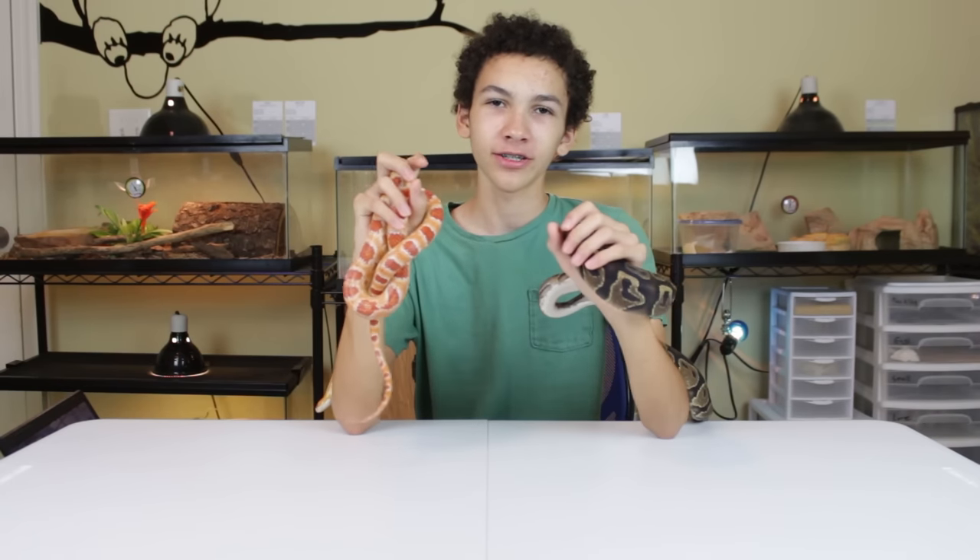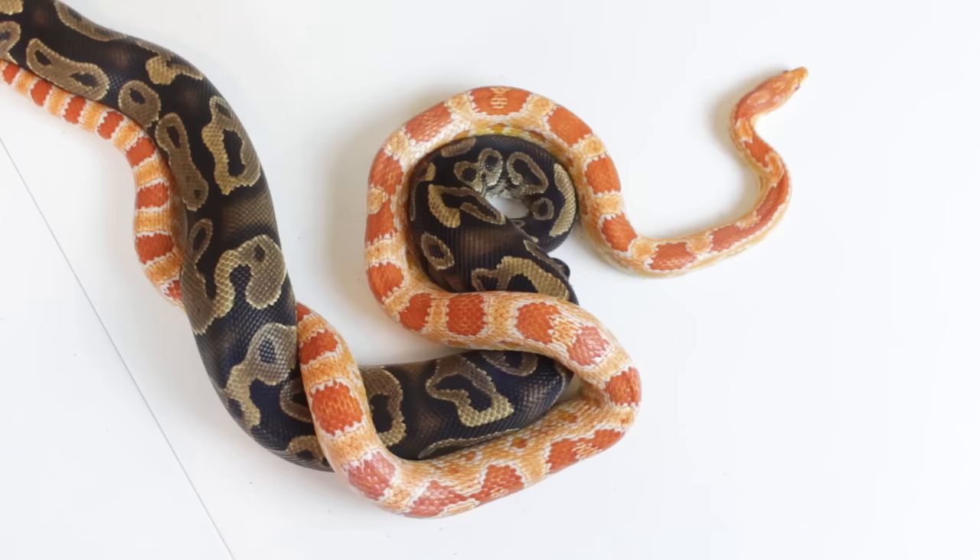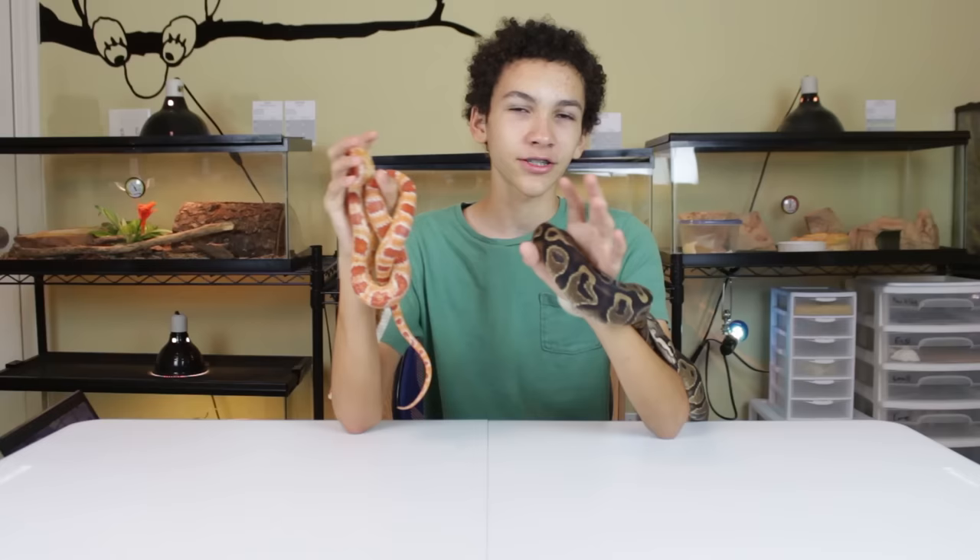Ball pythons and corn snakes — you could say these are the two rival snakes when it comes to beginner animals, because they are so alike and both make great choices. So which one's better between the two?